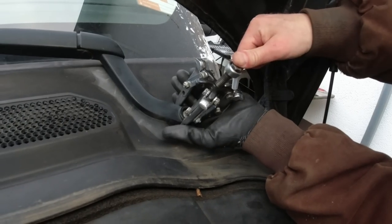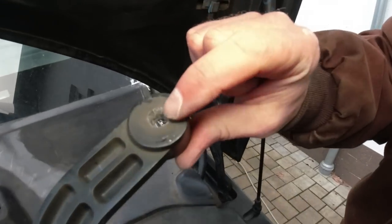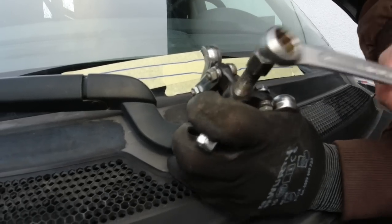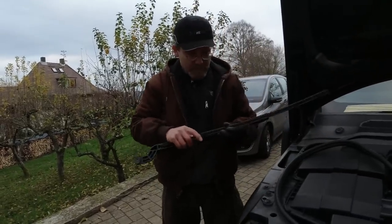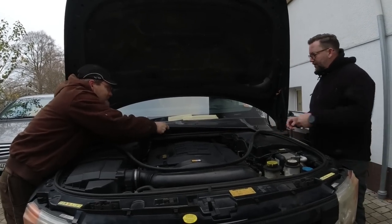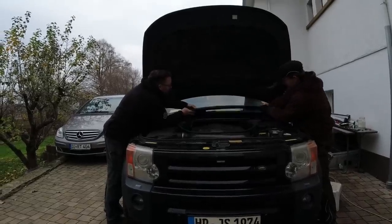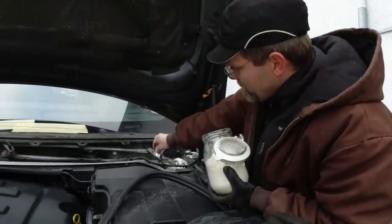We put a nut on and use a regular puller to pull the wiper arm off. This is a really fine tooth spline, so without having it marked before, you would look pretty dumb. Do you have left and right wipers marked? Now I see this goes here. We put sealant wherever there is an opening.